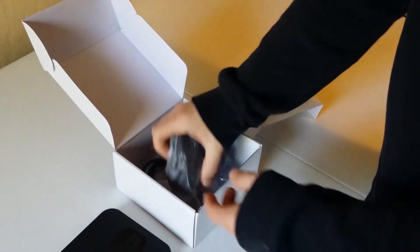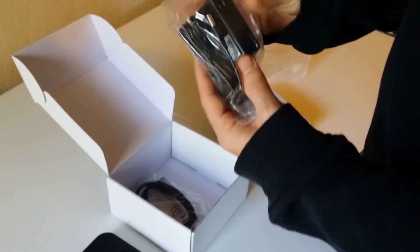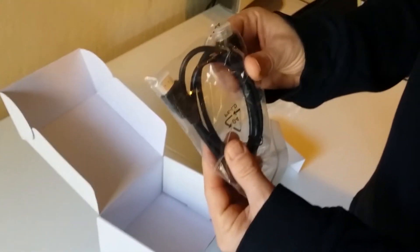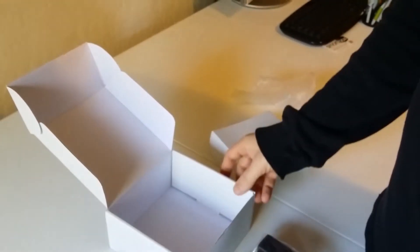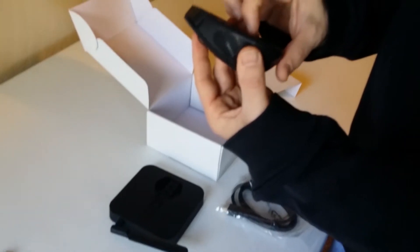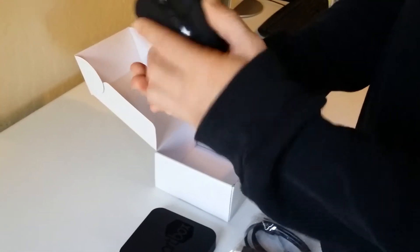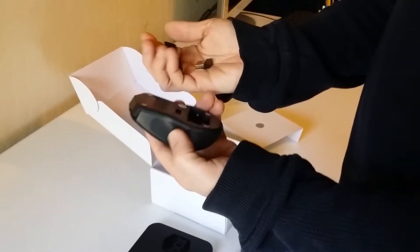Below that you have your USB mouse, the power supply, and the HDMI cable that's included. The first thing you want to do is take out your mouse, open up the back battery compartment, turn it over, and the USB will simply fall out.